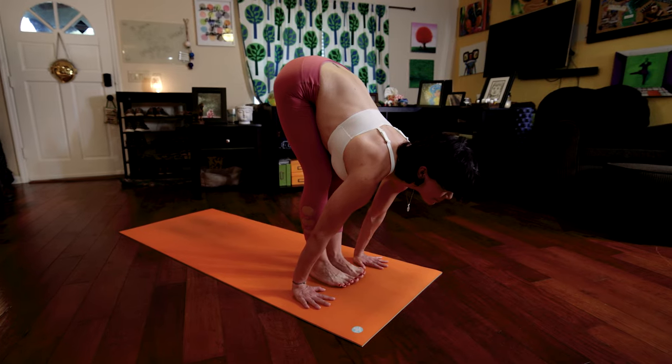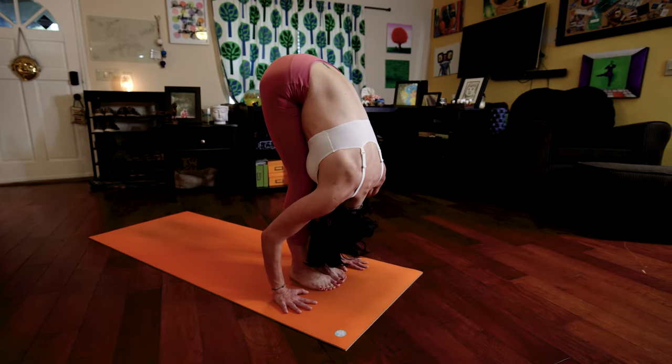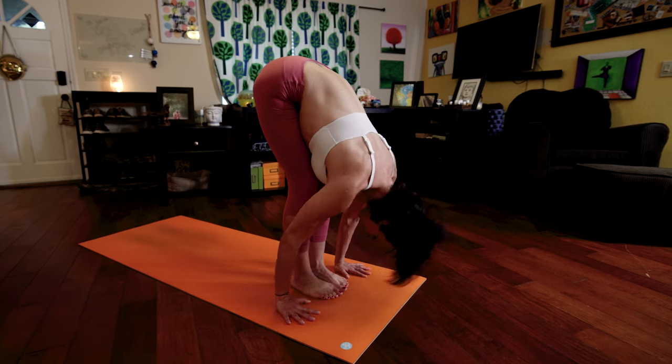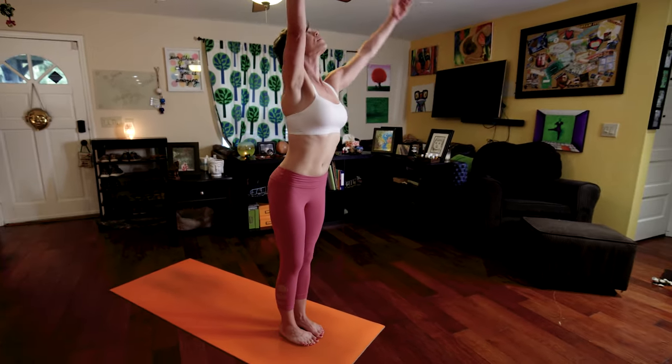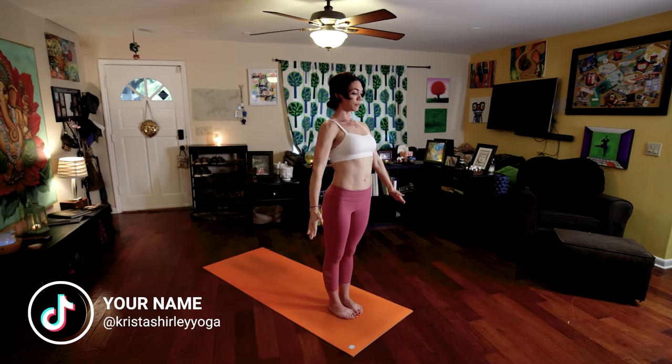Number seven, inhale, look forward. Eight, exhale, fold forward. Nine, inhale, raise your arms, palms touch, look up to your thumbs, reach, reach, reach. Exhale to Samasthitihi.